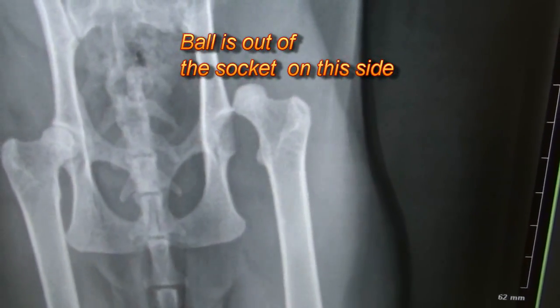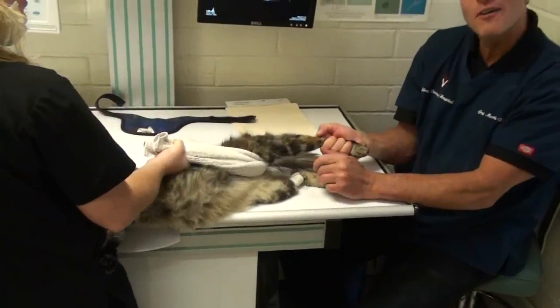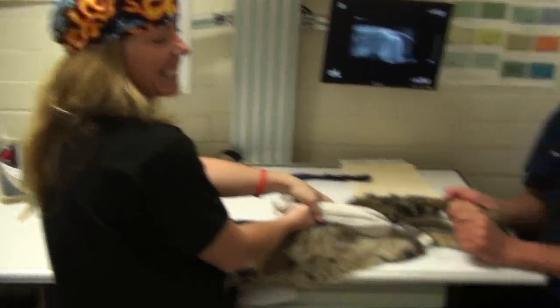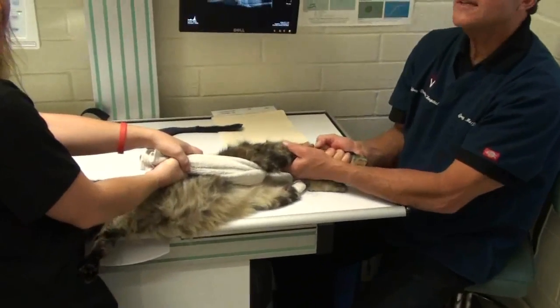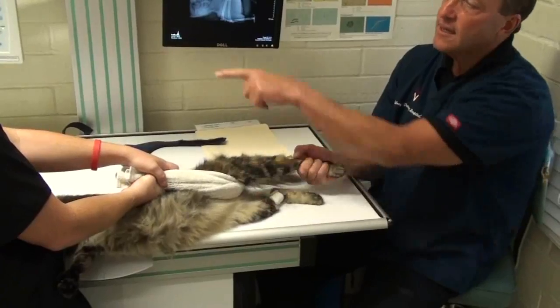So we're going to put it in. Desiree — that's better — Desiree's holding this kitty in a sling so that the muscles can get fatigued.